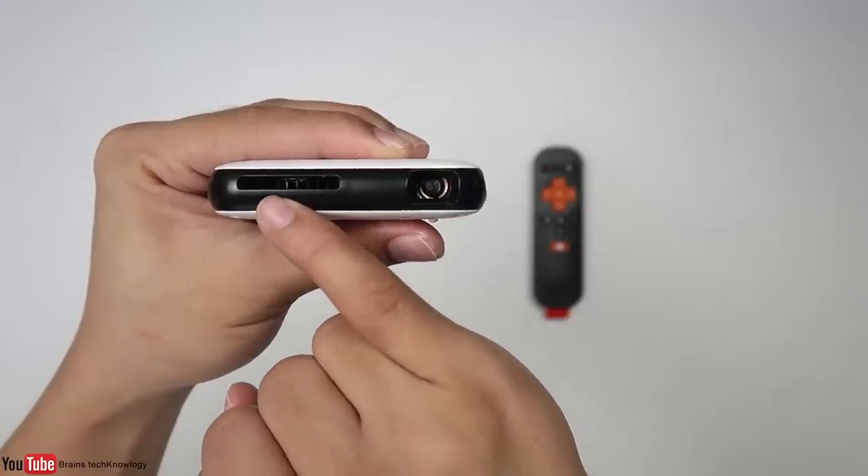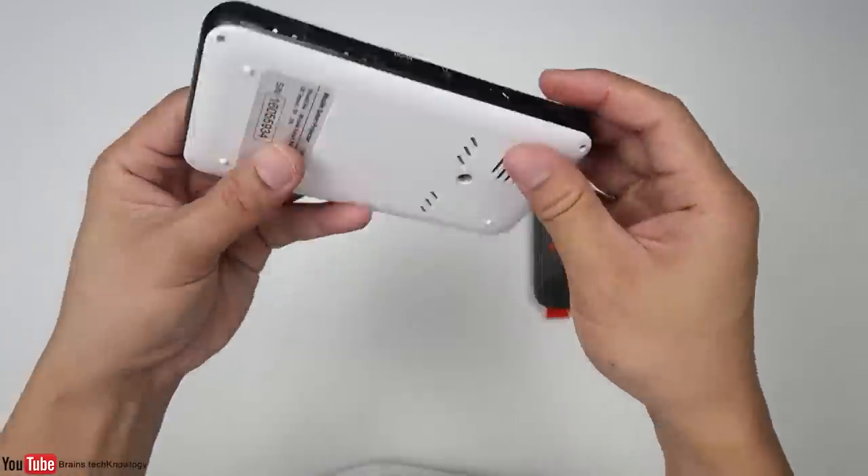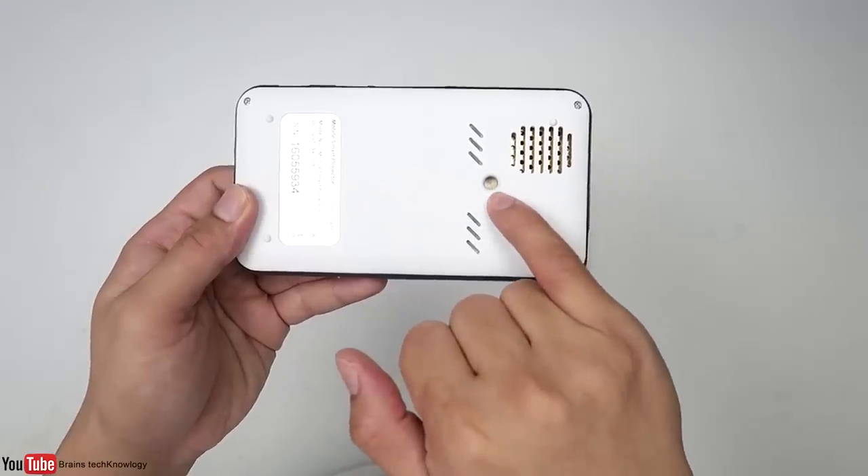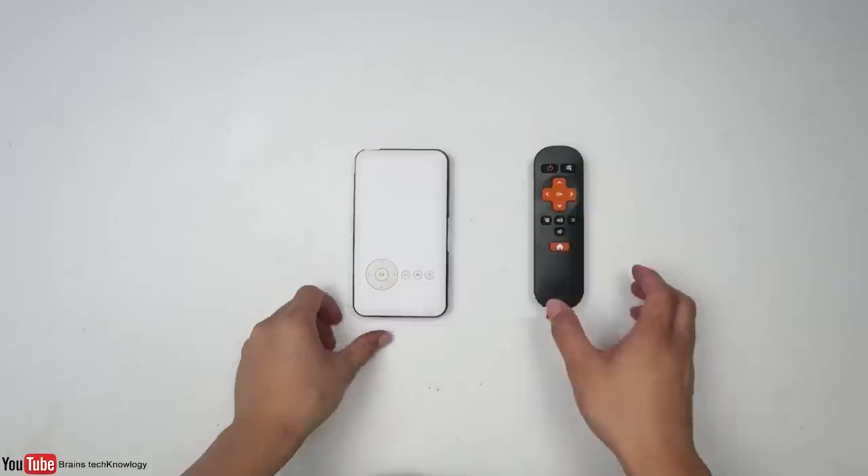On the top there's the lens and a cooling fan. On the other side there's a speaker, and below that is a mount so you can attach this to a tripod. This section here is the air vents.